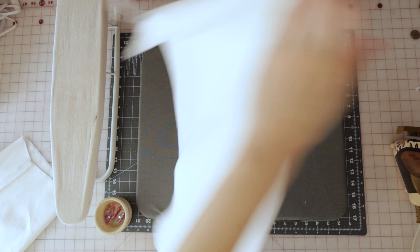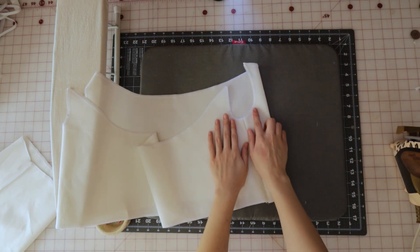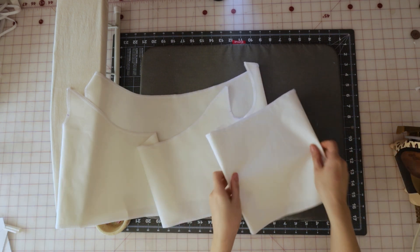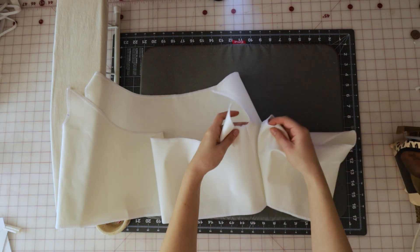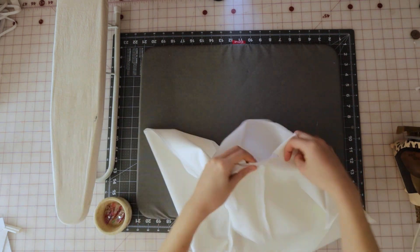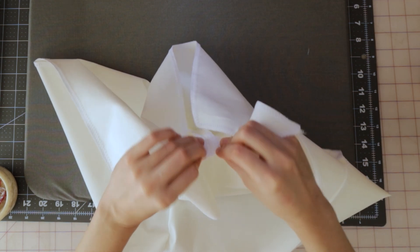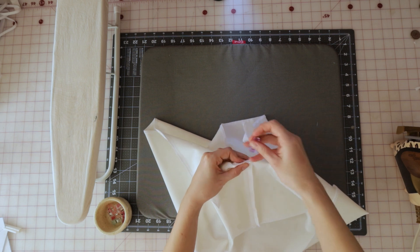Bring the top back over and we're going to attach the sleeves to the base of the shirt. When doing this, make sure you're lining up the inner arm seam on both the sleeve and the bodice, so once they're sewn together they create a nice continuous seam that should look like this.